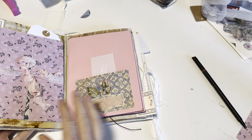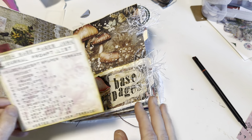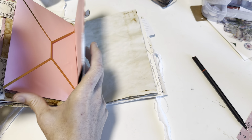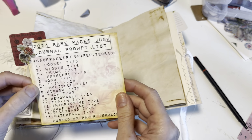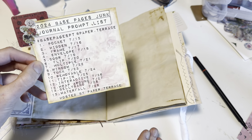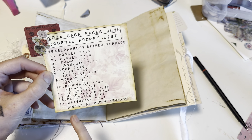So today I'm actually going to be doing three layouts. I'm following along this entire prompt list so that I have a full journal in the end full of ideas. I last left off on number six, or day six, which was 'flip,' and today is technically day nine, so I'm going to do days seven, eight, and nine all in this video because they're all very simple ideas but things that I know I like to put in my journals.